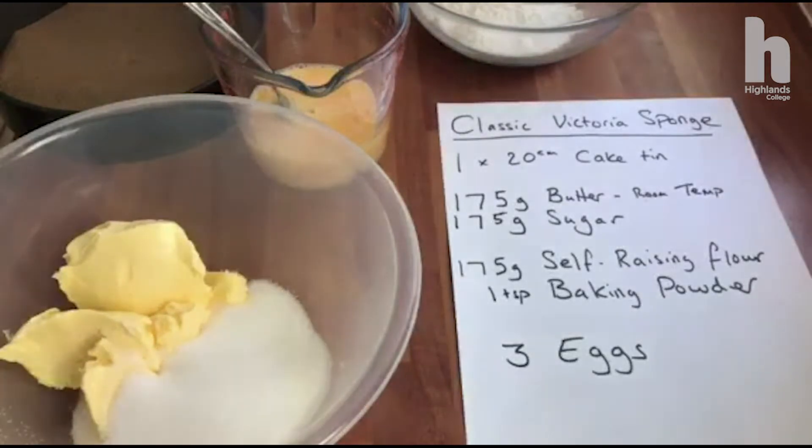We're going to use equal quantities of butter or margarine — 175 grams — and sugar, ideally caster sugar, but you can use granulated. We've got 175 grams of self-raising flour, one teaspoon of baking powder, and three eggs which I've beaten up.